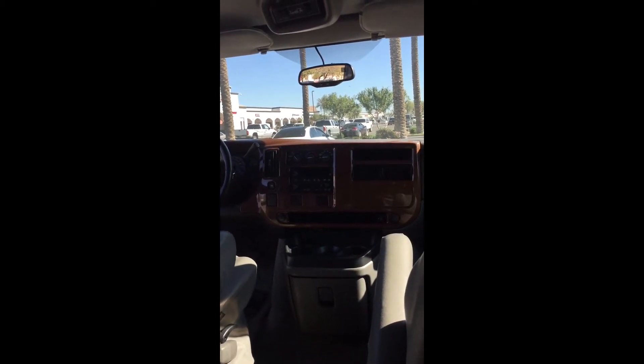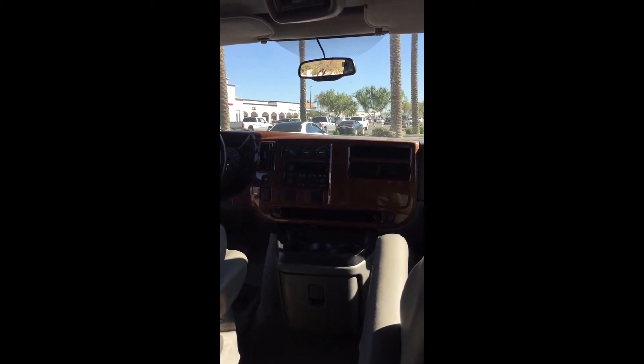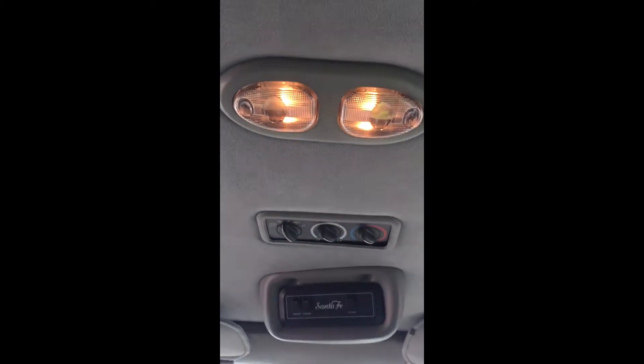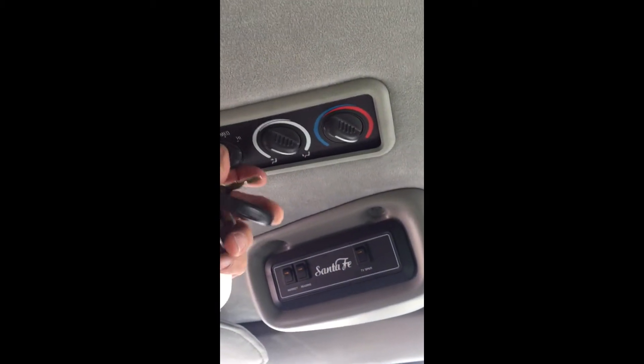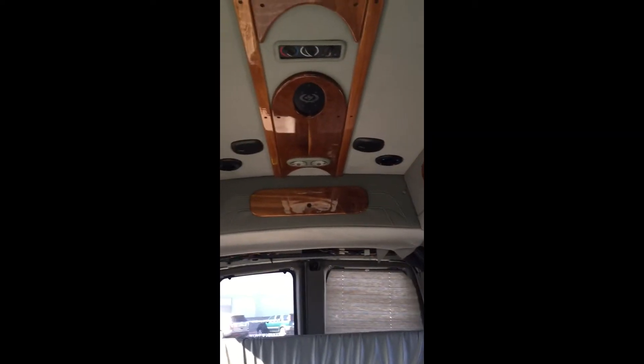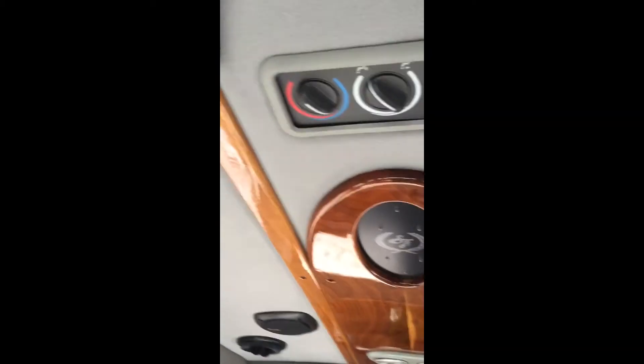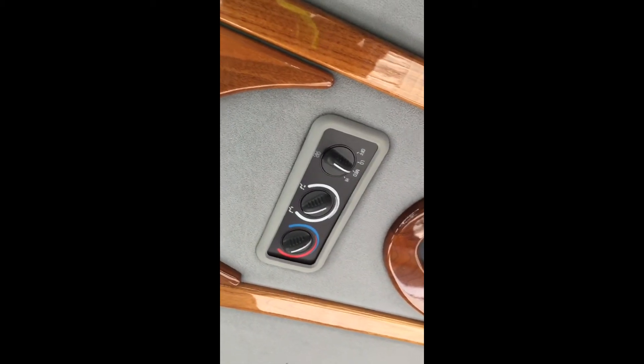It's got air conditioning controls in the front of the van, and then also on the roof — Santa Fe edition — we have the ability to control either here or set it to the rear. From there, going into the back of the van, we've got heating and controls up at the very top. Some of the passengers have full ability to control the air conditioning.